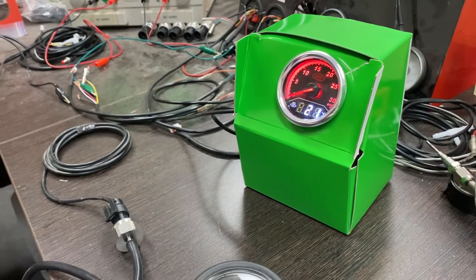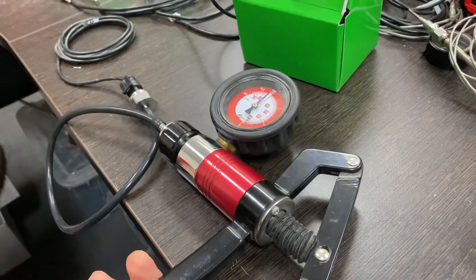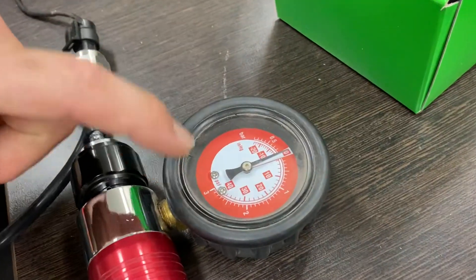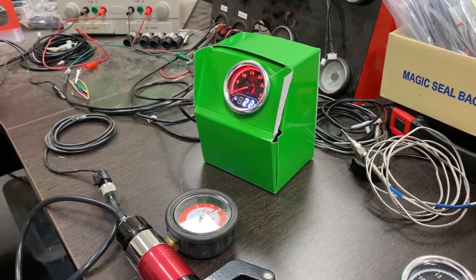This is just a really quick test to show you that in this instance there's nothing wrong with the sender. All you need is a small hand pump or bicycle pump — anything that's got an auxiliary gauge that you can use as a reference benchmark. Thanks for watching, and we'll catch you again soon with another tech update.